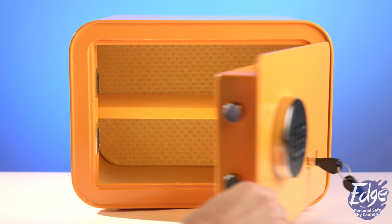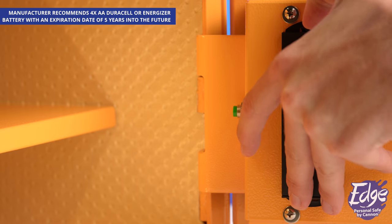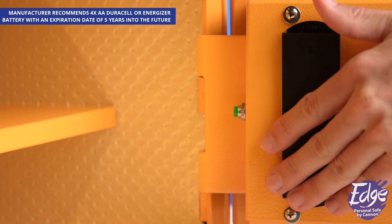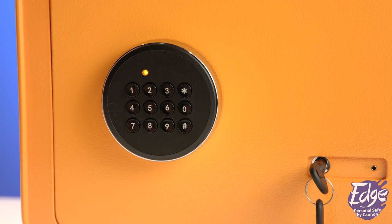Turn the keypad dial clockwise to open the door. Once opened, locate the battery compartment cover on the inside of the door and proceed to open. Insert four AA alkaline batteries into the battery compartment. Once batteries have been installed, the keypad indicator light will flash yellow, indicating that the turn-to-open keypad is powered.